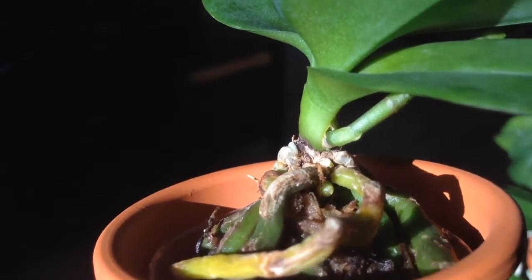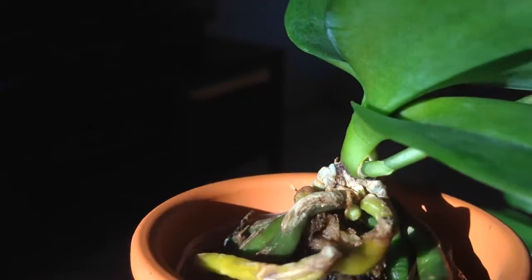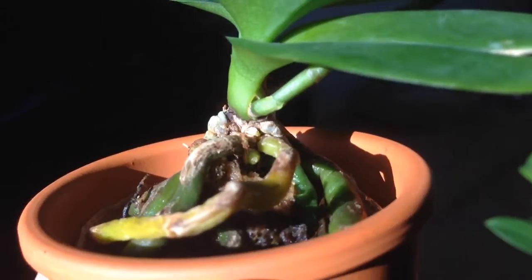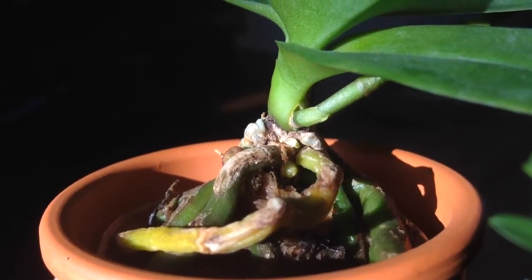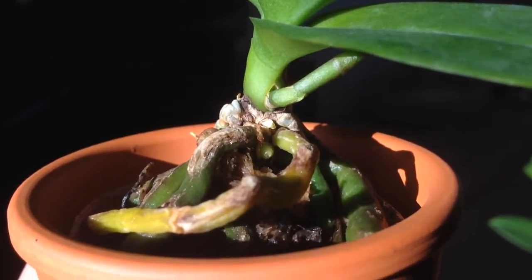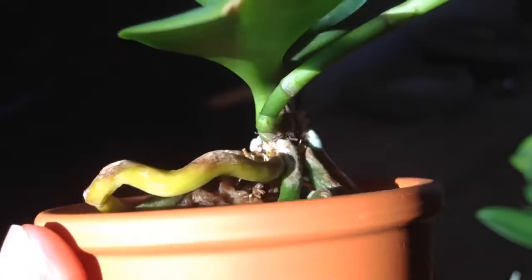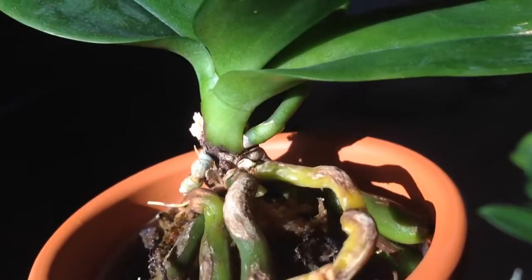So I'm just wondering — do you think it's a basal keiki? I don't have much experience with keikis. If you look really closely under the stem, you can see two green spots. So you see the little nub there at the base, but then there's something in between as well. So I don't know what that is. Any thoughts on that?